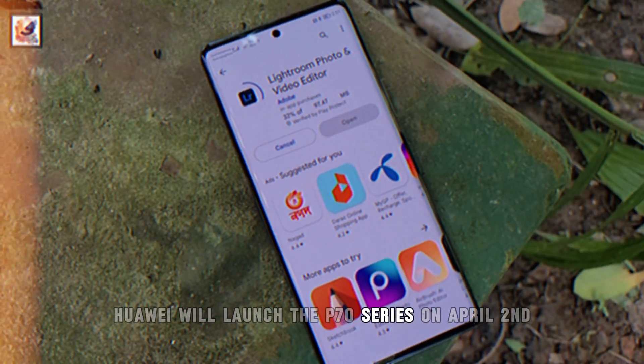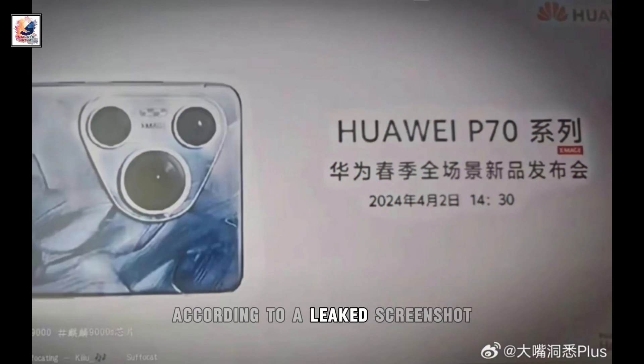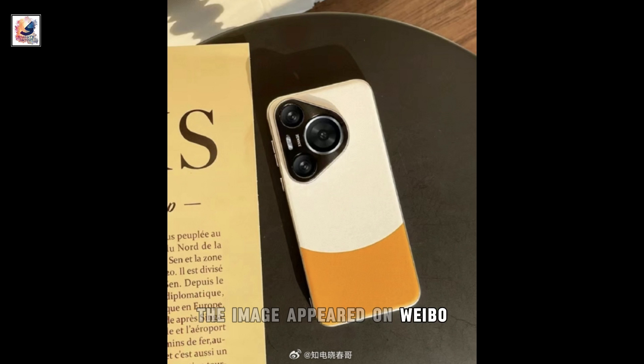Huawei will launch the P70 series on April 2nd, according to a leaked screenshot. The image appeared on Weibo.